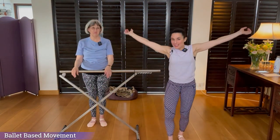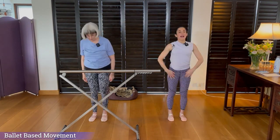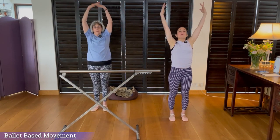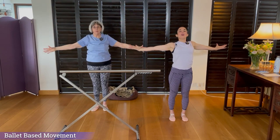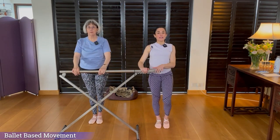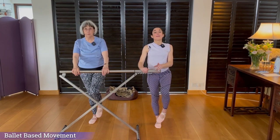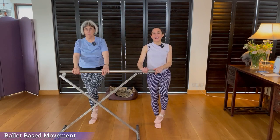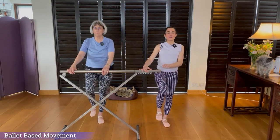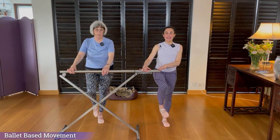Welcome to our absolute beginners class, our very first one. Face the bar, hands by your side, breathe in, lift your arms up, and breathe out as the arms drop — open everything out, all the way. Come to your bar, hands on the bar. You're going to lift the right leg — circle the ankles round: one, two, and three. Change legs — don't let the dog distract you. Circle the other way: one, and three. Lower the foot.